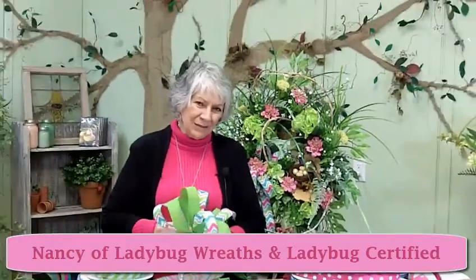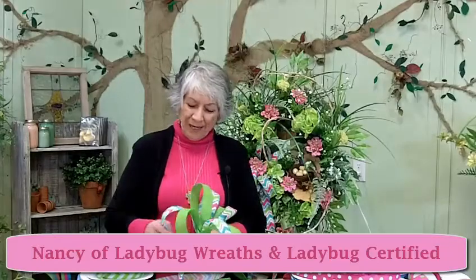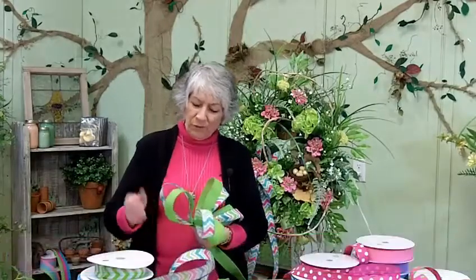Thanks for joining me today for my tips on ribbon, and I look forward to seeing you again soon. If you're making any wreaths with chevron ribbon or if you've tried the new denim ribbon, let me know — send me a picture, I'd like to see it. I'll see you later, bye.